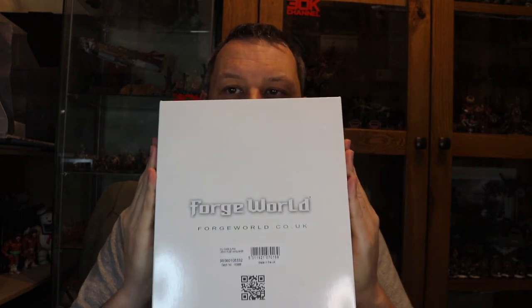What I also have, reaching down here, is the Forgeworld Death Corps of Krieg Mars Alpha Leman Russ - the Vanquisher. I will open this up on camera as well and show you the extras and what's different between the kits. Really beautiful kit - I bought it a few months back ready for this day. So without much further ado let's get that overhead camera set up and go into a nice unboxing for everybody at home.